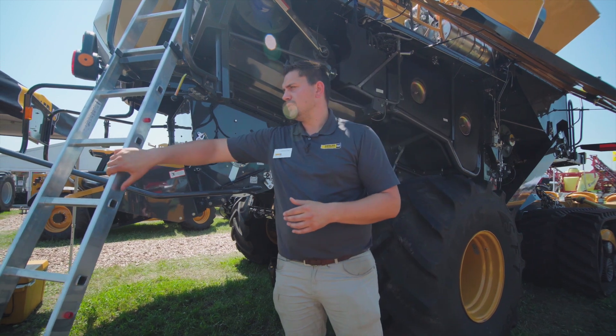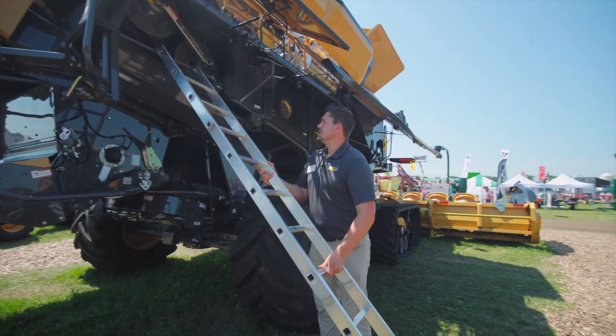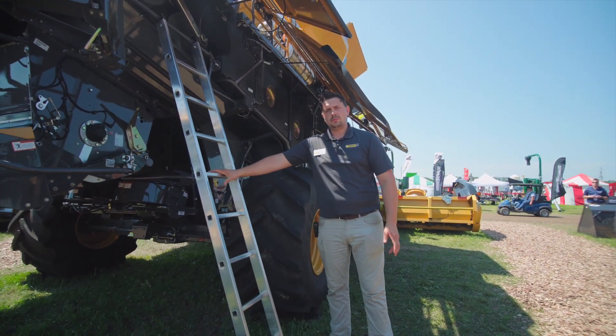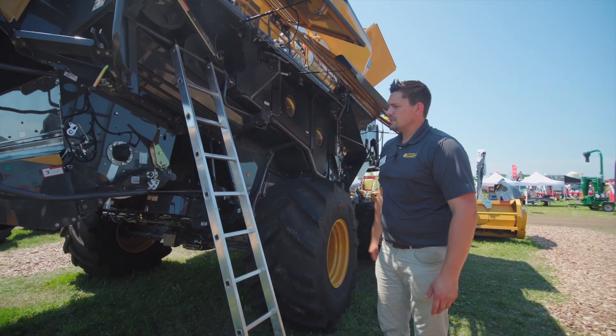Our trusty ladder here can be taken off and used for all the different maintenance around the machine. You can see there are bars the whole way around the machine, so when you need to get in there to do maintenance — be it cold or snowy — you have a good firm way to get up there and do your maintenance.